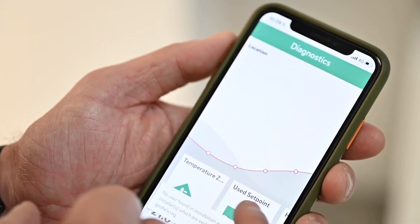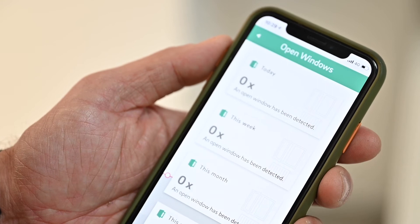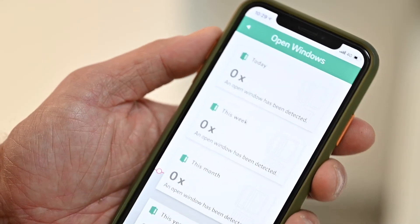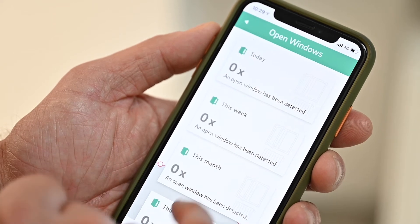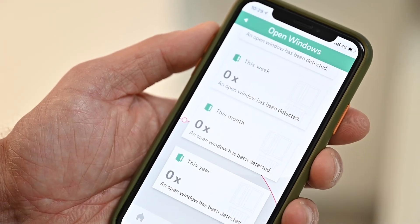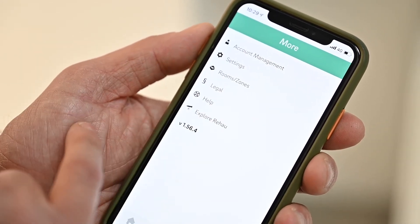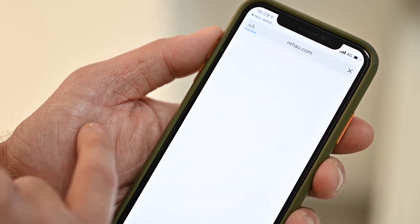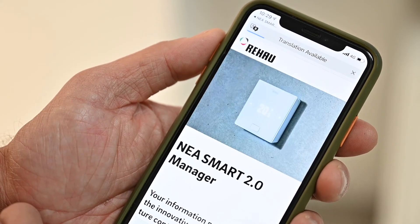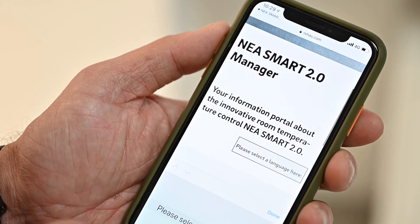Another useful feature within the app is the ability to monitor window opening within the space. It has a sensor within the thermostat which enables the user to see whether windows have been opened, which is useful for making sure you get the most out of your energy and heating system. Account management settings are set up within the system itself, and if you need any help, it takes you straight to the Rehau webpage where all the videos are available.